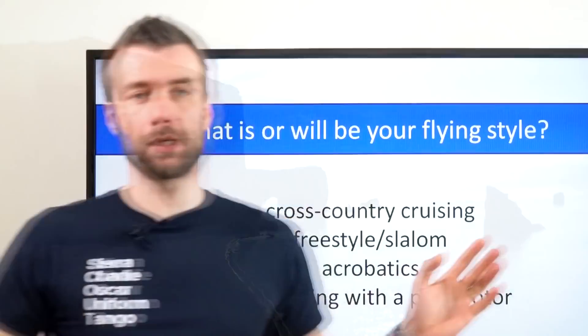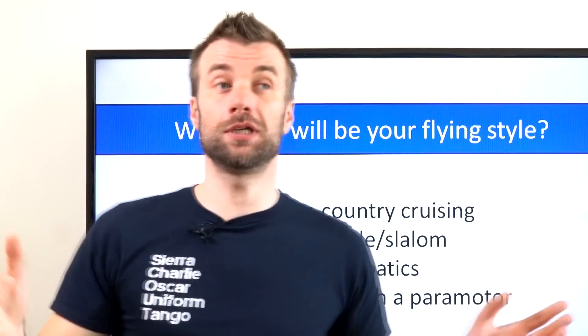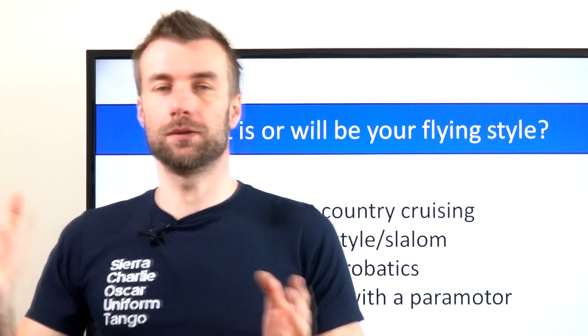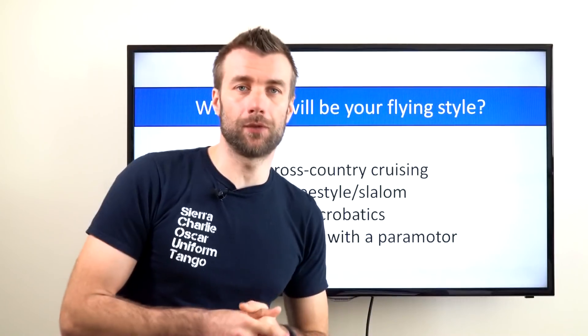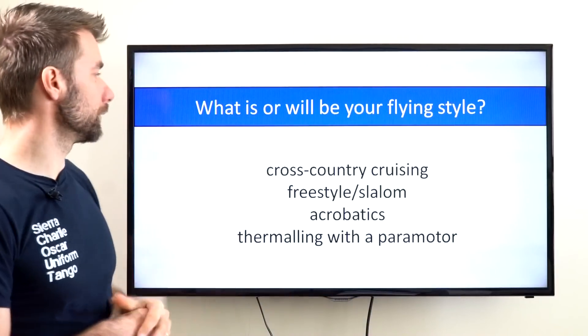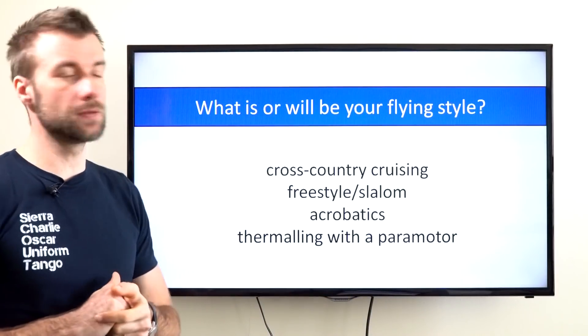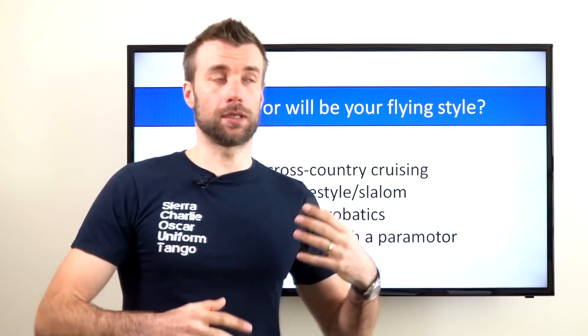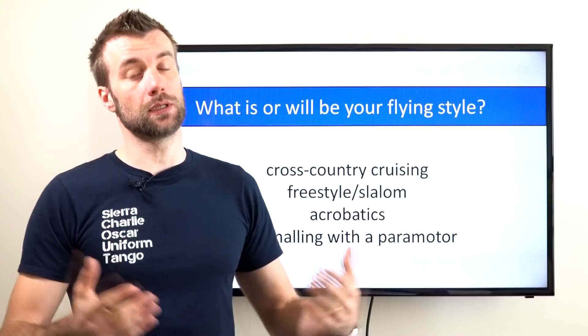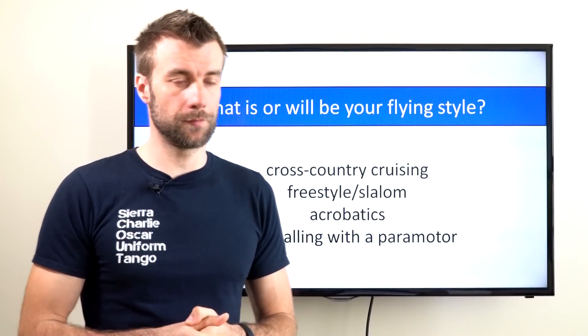When discussing how much fuel you need or how much fuel capacity you want for your paramotor, I'll recall one of my previous slides at the beginning of this series: what is your flying style? Most pilots out there fall into the first category, namely cross-country cruising, and obviously this is the flying style where you probably need more and more fuel depending on your goals.